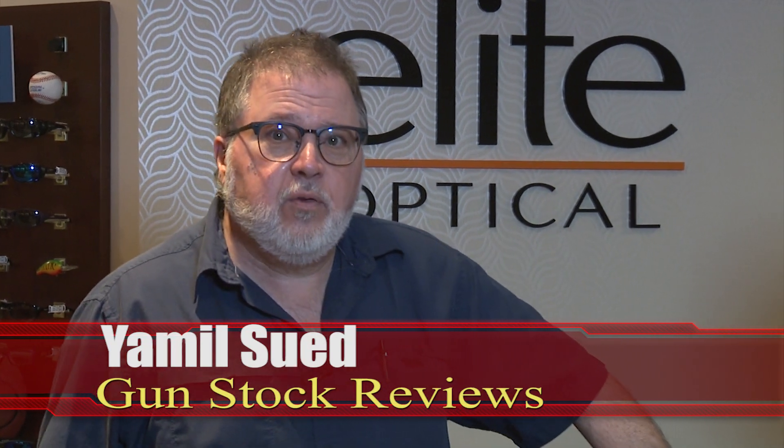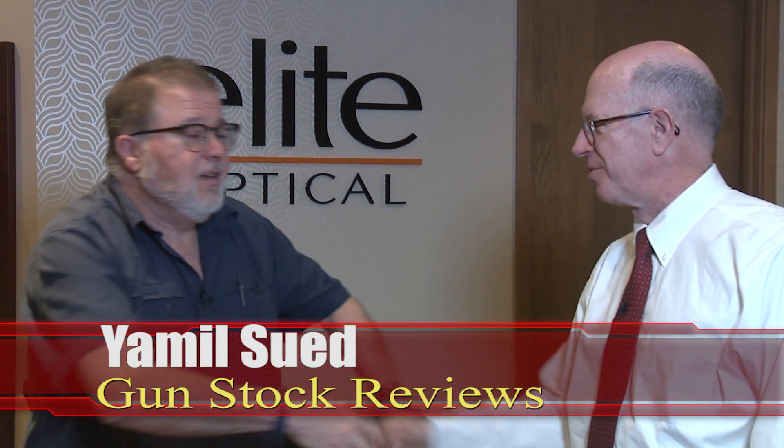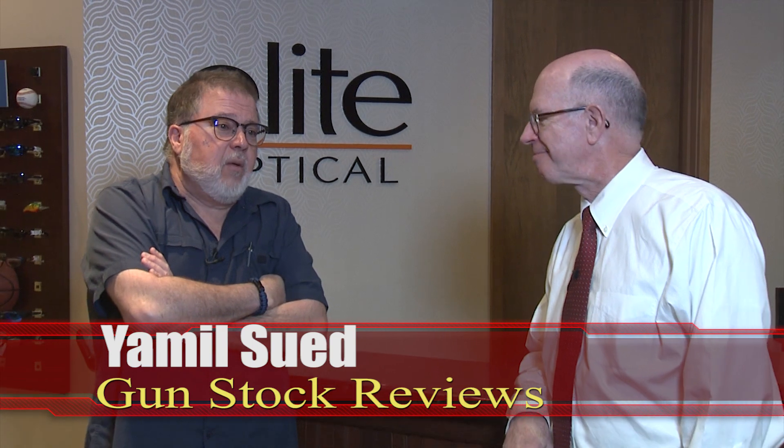Hello folks, this is Jamil Seth for Gunstruck Reviews. I'm here with Dr. Miner at Elite Optical. Now that I'm here at Elite Optical, I want to talk about MonoVision and how does it work, because I use MonoVision shooting glasses to be able to see the front sight and the target at the same time.